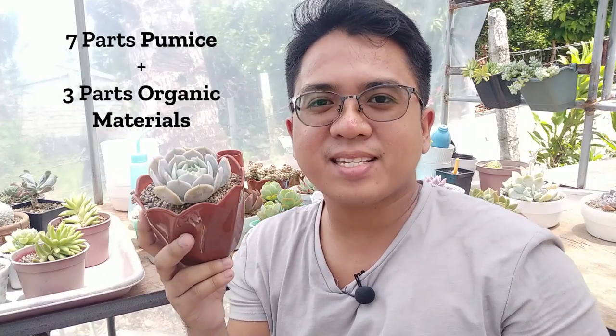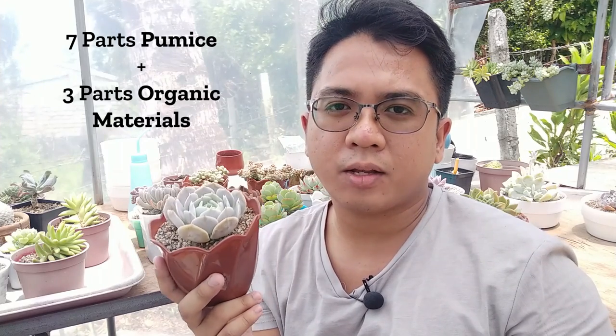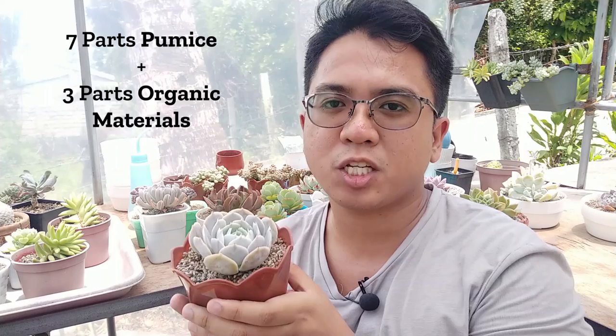Now for the care of this plant — much like our other succulents, the best potting mix I would recommend is seven parts pumice and three parts organic material like carbonized rice hull, compost, or vermicast. This one is actually planted in a coco peat mixture, and it can tolerate coco peat because it dries out more slowly. Since it's a thin-leaf succulent, it can get used to that longer-drying potting mix. It doesn't rot quickly because thin-leaf succulents tolerate more water and are faster growers.